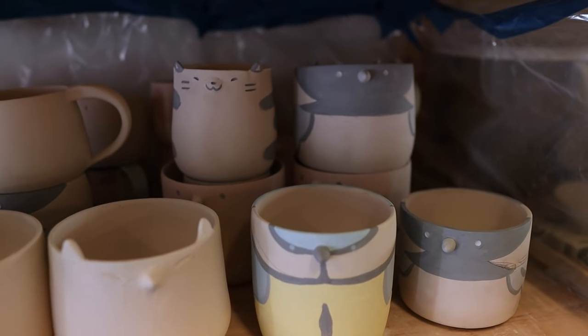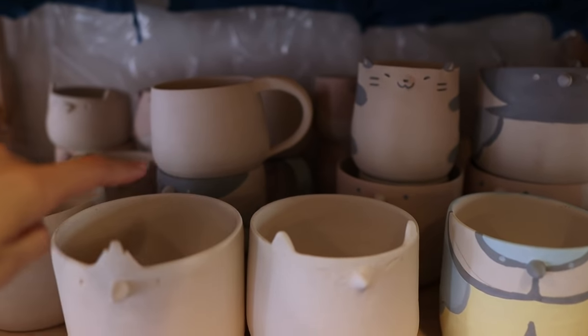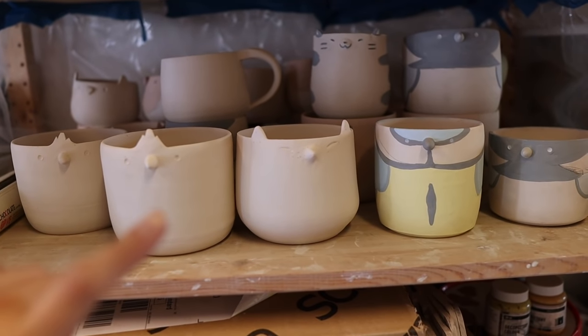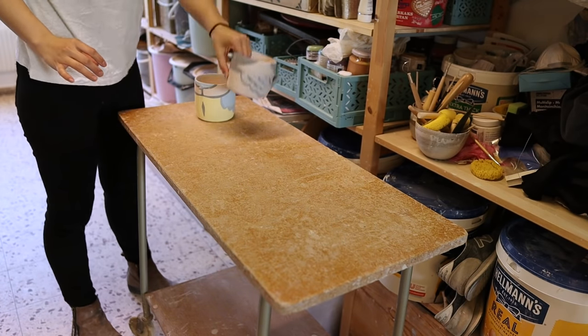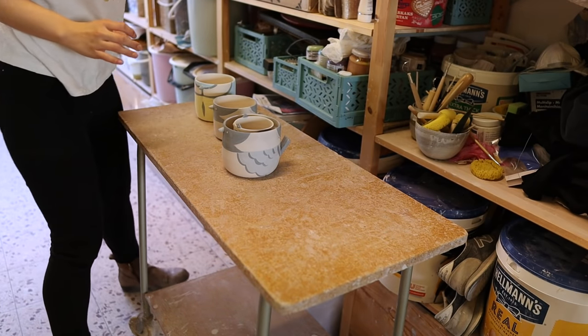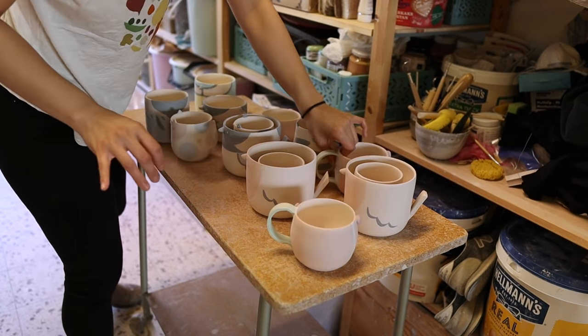They're basically stacked up and there are actually pieces inside some of them as well. It's going to be a big glazing day so I'm going to pull all these out and then start getting the glaze ready. I can't spend too long chatting because I really need to get glazing, but I said I would show you all the little pieces — let me just tilt this up a little bit so I don't have to bend over.